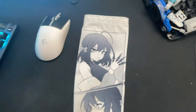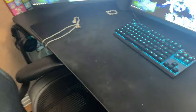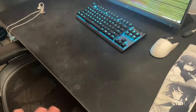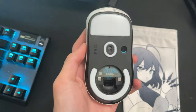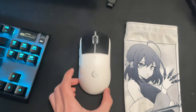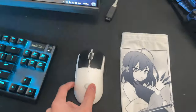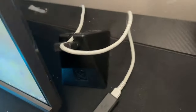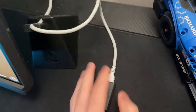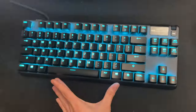Here we got this big mouse pad — super dirty. I've eaten on this, spilled milk, spilled orange juice, my meal completely fell on it once. We got the Logitech G Pro X Superlight that I've been using for almost two years. I spent like $170 on this mouse. Back here we got my mouse bungee, just holding the Logitech cord with the wireless stuff.